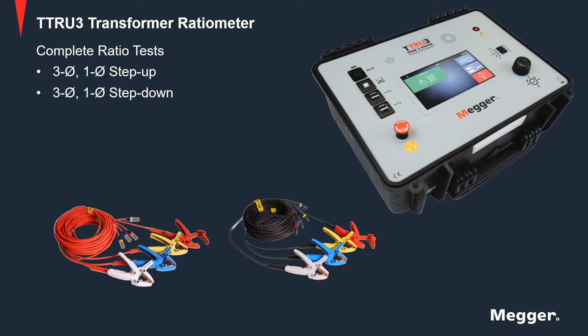The TTRU3 performs a complete series of ratio tests including three-phase and single-phase step-up and step-down turns ratio testing in one instrument, and is an important tool for determining the mechanical condition of transformers.